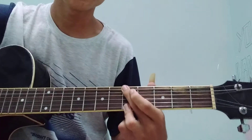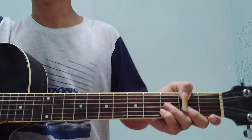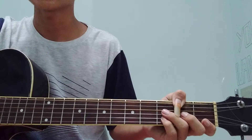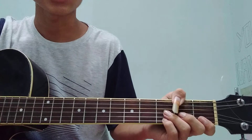Oke jadi seperti itu ya, seperti itu lagi — dua kali. Jadi seperti itu ya, sangat mudah sekali. Fingerstyle OST Krayon Shinchan. Jadi seperti itu ya, semoga yang nonton ini bisa bermain fingerstyle mudahnya, karena ini sangat gampang sekali ya.